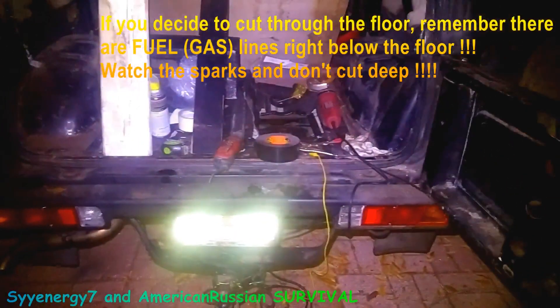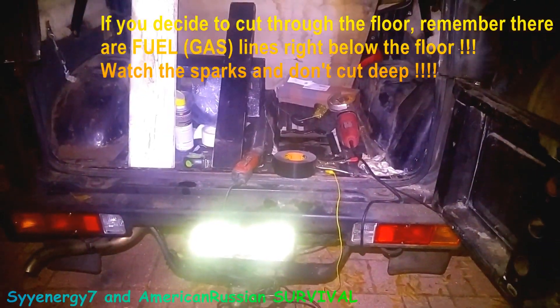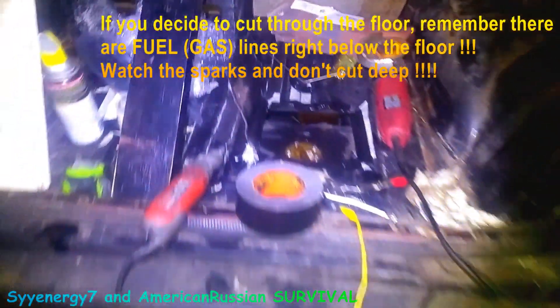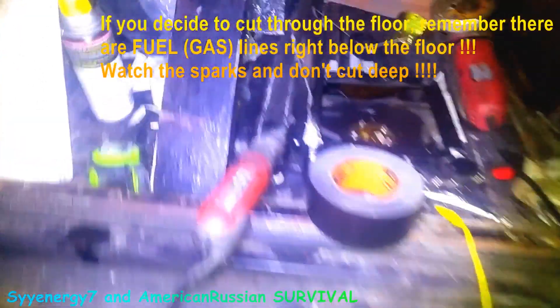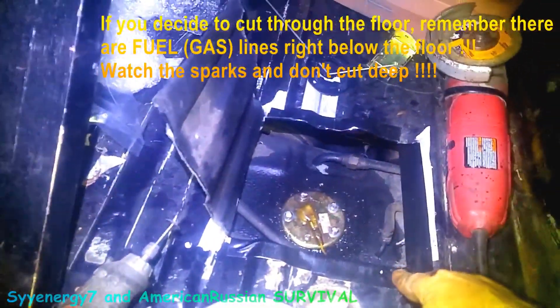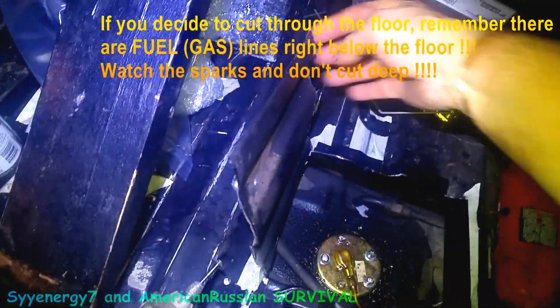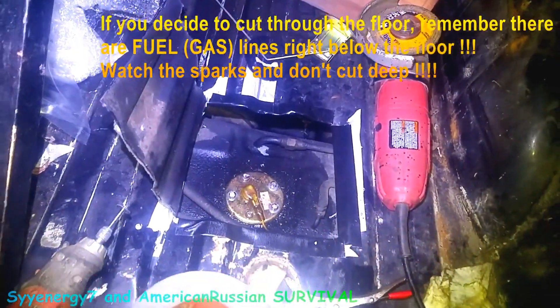This is the back of the Samurai. I just put a fuel sending unit in here and I did it the quick way because I already did it once and I didn't feel like taking down the gas tank with the trailer hitch, the skid plate, and all the wiring I just put in there for the trailer hitch. So I cut a hole here and I'm making a bracket that's going to bolt over here after this is done.